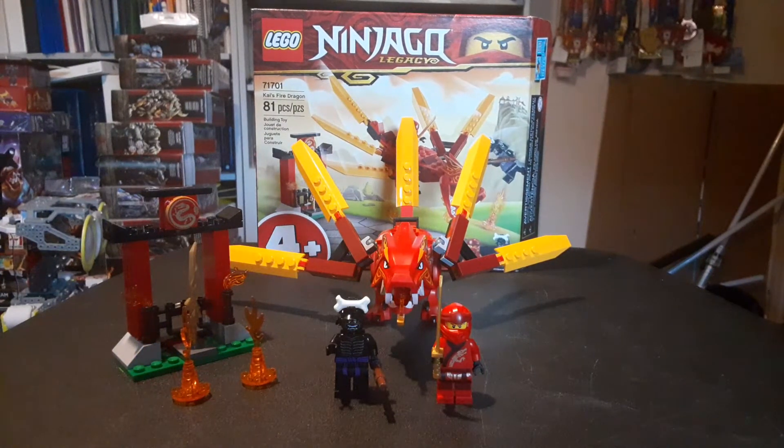Anyway, I'm not here to talk about my most recent Hasbro Pulse purchase, but I will be making a few more now that I have the premium membership — shipping is $12, which is really freaking expensive. Today we're looking at the Ninjago Legacy Junior Set, Kai's Fire Dragon. It has 81 pieces and it's set 71701.